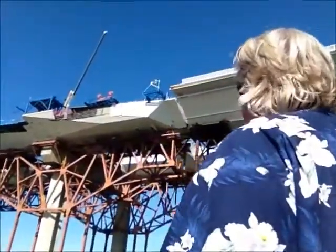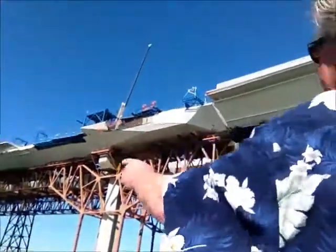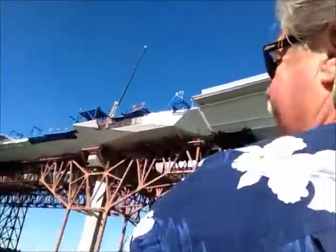Behind me you see the last section — the unfinished pan section. And that is put together along with that one down there. They'll be able to drive the length of this thing.